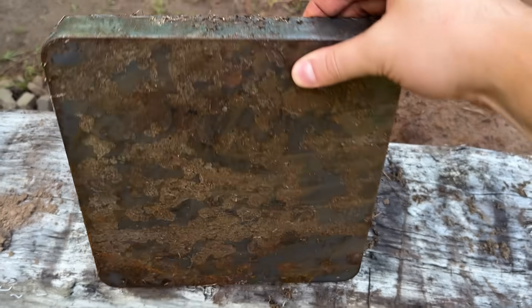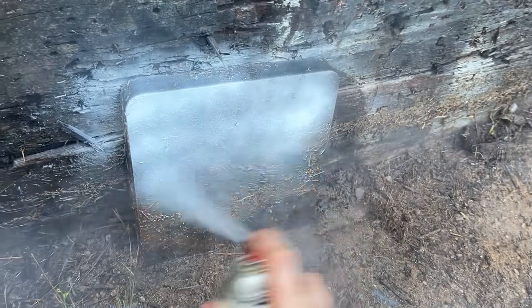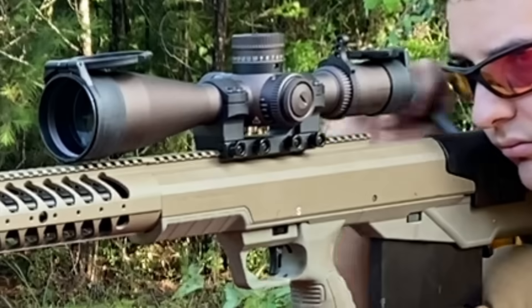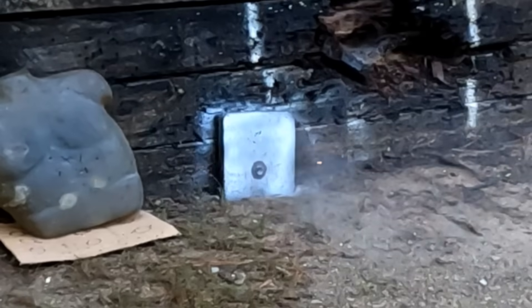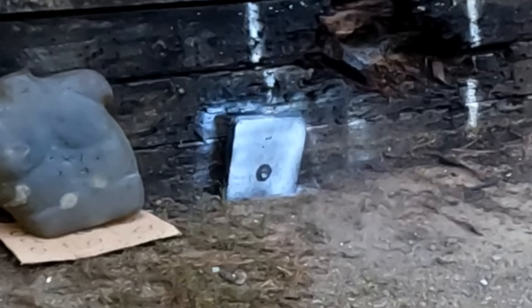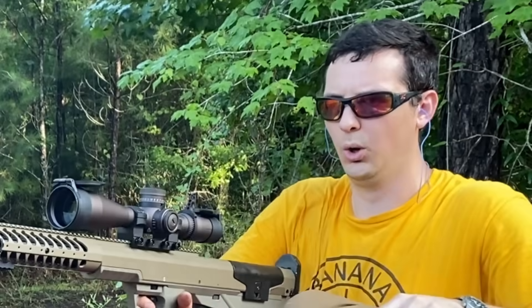Let's see if we bump it down to an inch and a quarter, if that last M2 armor-piercing round can go through that. I will actually be very upset if it doesn't make it through this. Something came back and smacked into my shield with a ton of force.